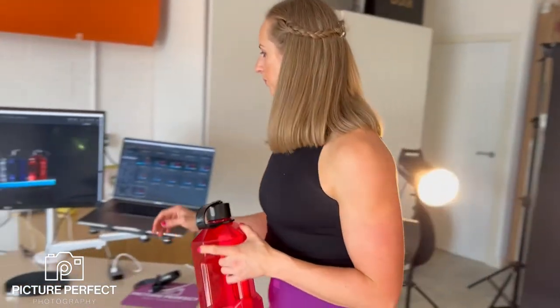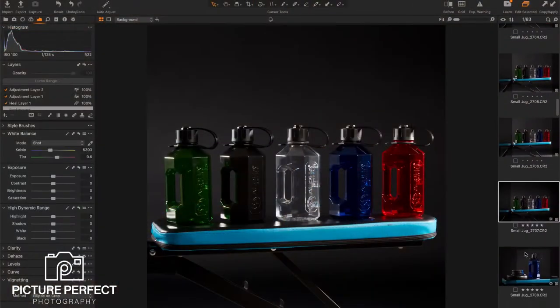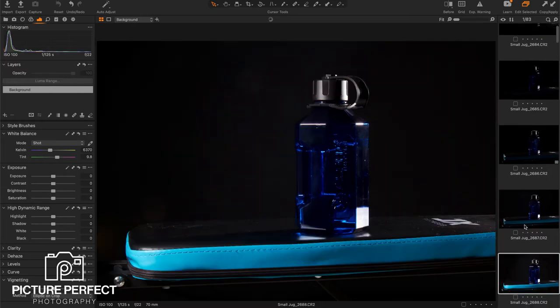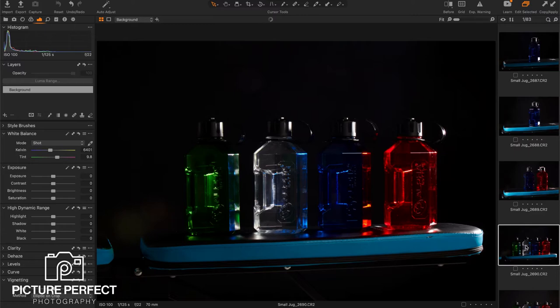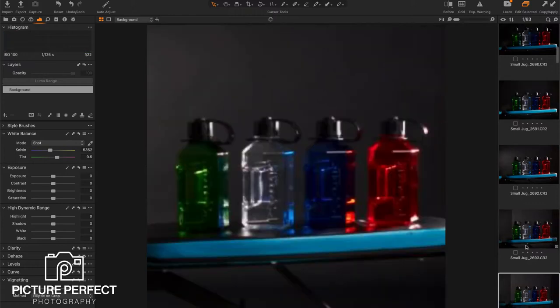So that's the lighting setup. I'll run you through the shots on the computer. This is the final product shot, and if you go back to the very first image, you can see it was very, very dark — fairly invisible. We built that up over time, added the lights in. You can see we have to build a shot. It's not just about one light — we have to build it bit by bit.